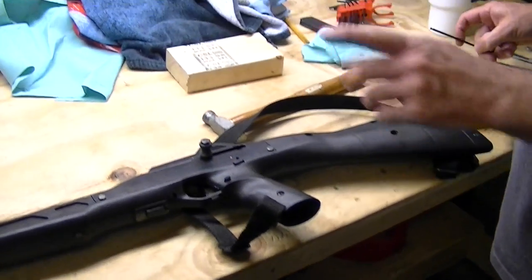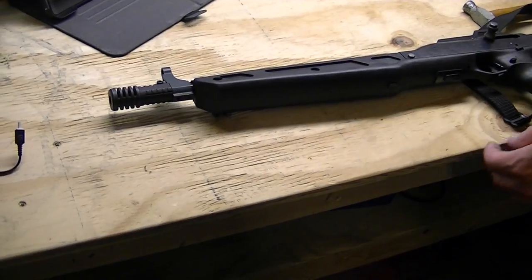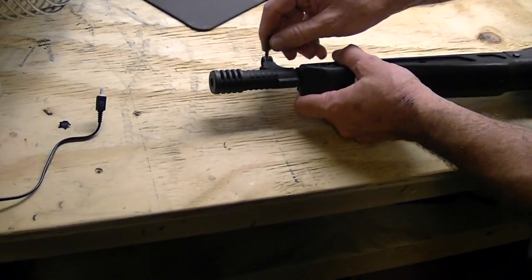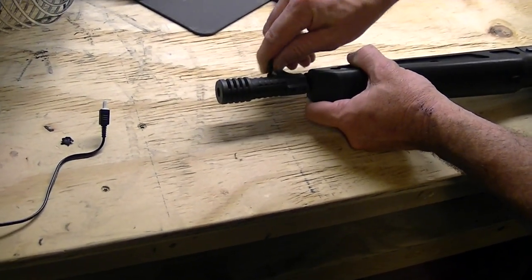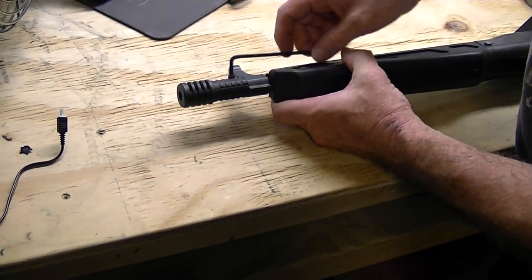We'll go ahead and take our muzzle device off first, if you have a muzzle device on — if not, obviously don't worry about it. It's going to be a 9/64 Allen wrench. You don't have to take it out all the way, just loosen it up and it should slide off.